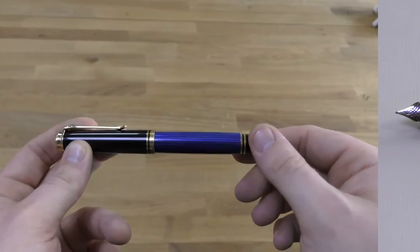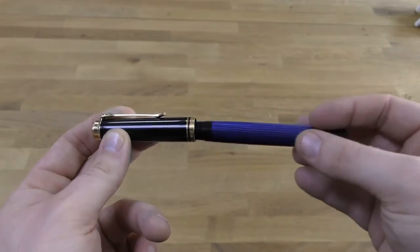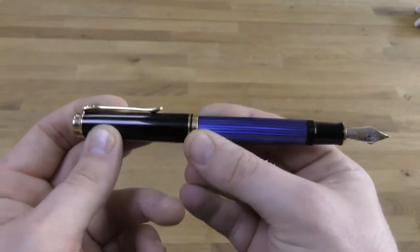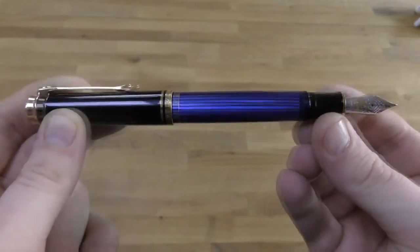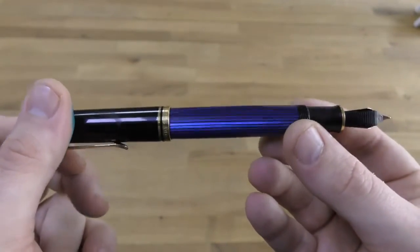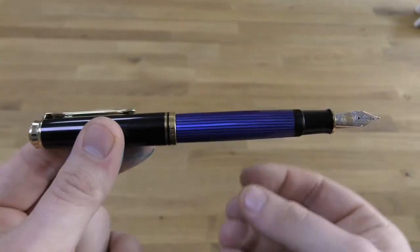I'm fortunate enough to have a few M800s. It's one of the first models that I got when we started selling Pelikan back in 2004. The very first pen I ever got was a black M200 from the classic range, and then that was followed by an upgrade to the M800 Blue Striated. This pen, some 13 years later, is still giving good and reliable service.